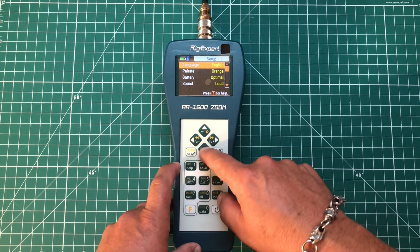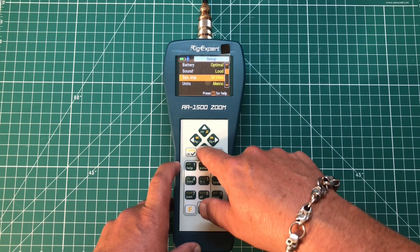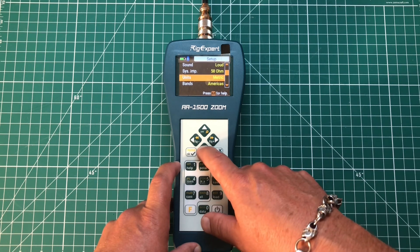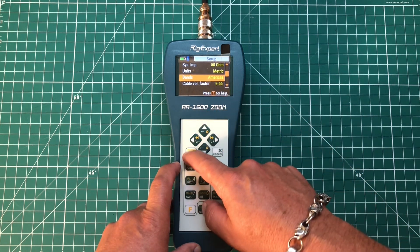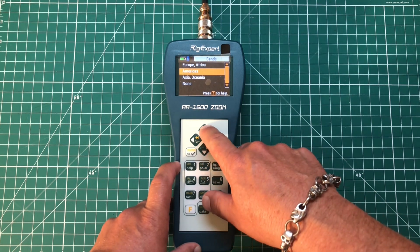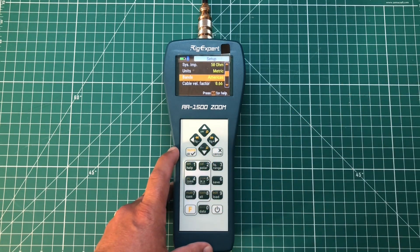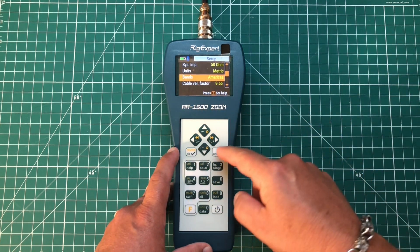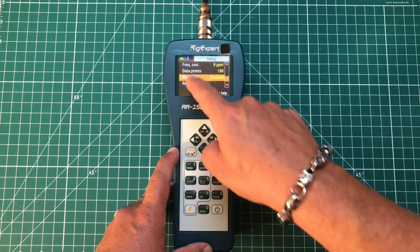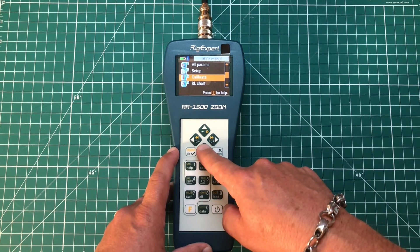Here's the setup menu where you can change colors, language, battery settings, sound, and more. You can change it from metric to imperial bands — I had to change this because it was set for Europe. So when you get it, go to setup and change it to the Americas if you're in America. You can change your cable velocity factor, all kinds of stuff. It also has Bluetooth, which I'm going to show you in a minute. And you can calibrate it — open, short, and load.